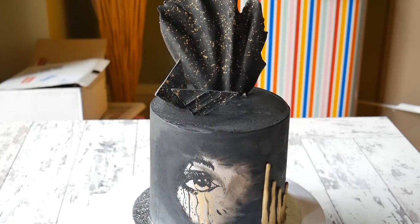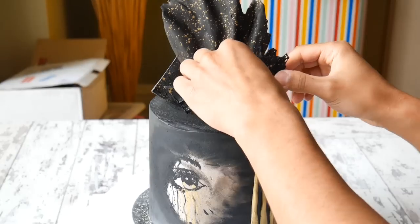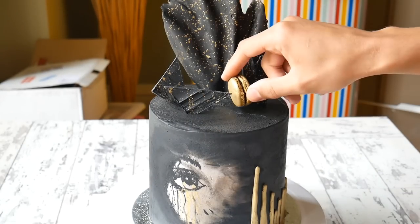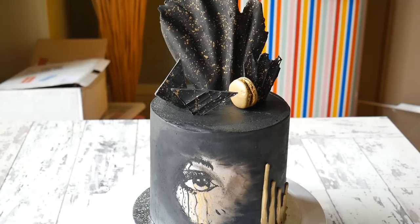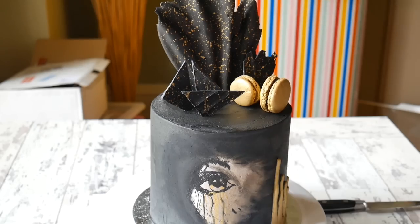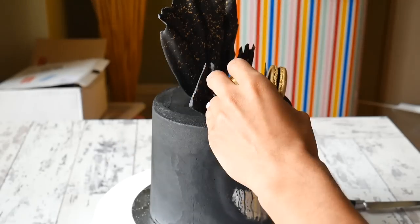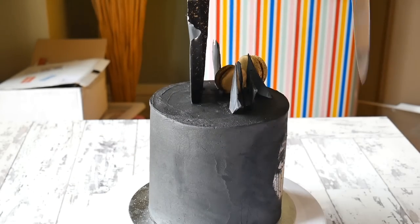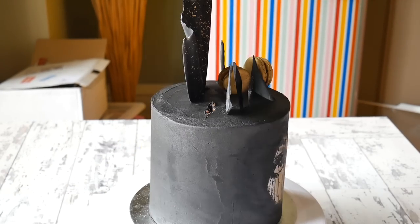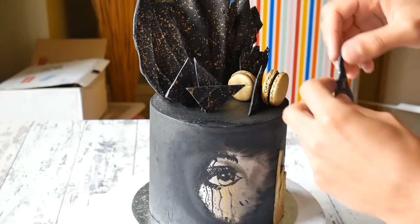Moving on, I put on the other candy melt decorations, placing them wherever I think they'll look nice. I wanted lots of different textures and shapes because the song has lots of twists and turns, so that's what it's symbolising. I also put on some macarons which I painted gold — if you want the recipe for those, I have it on my blog.